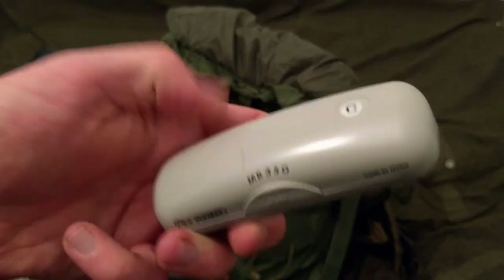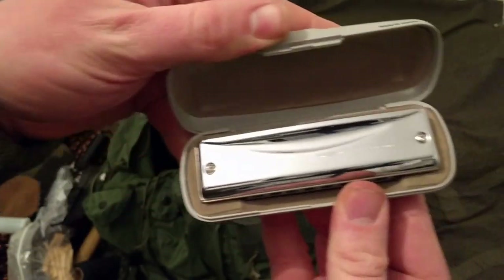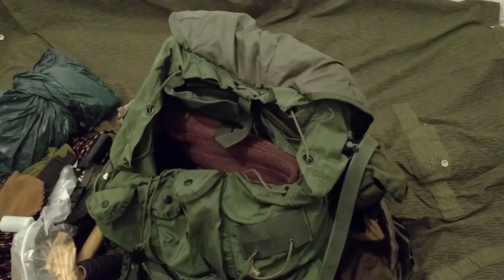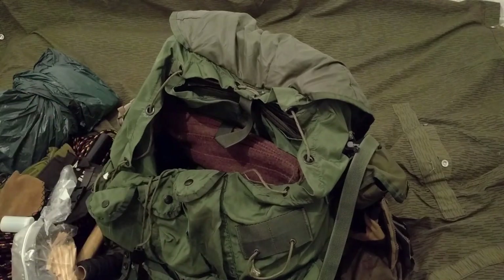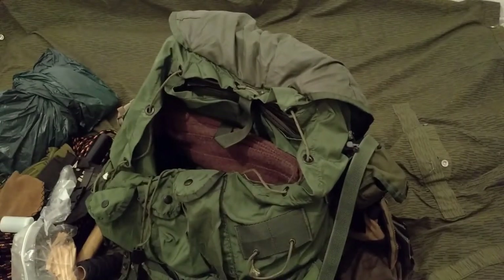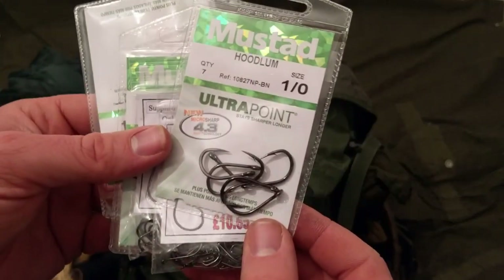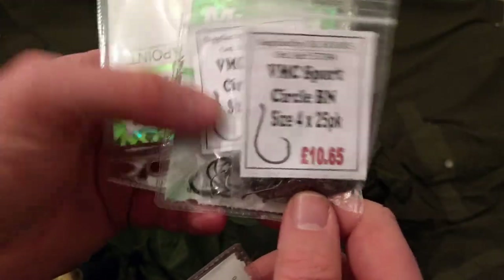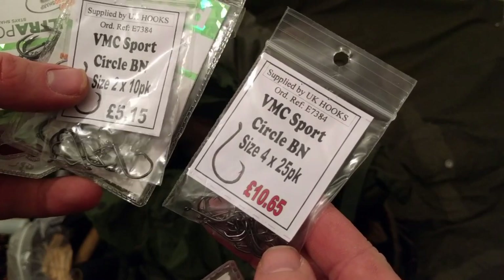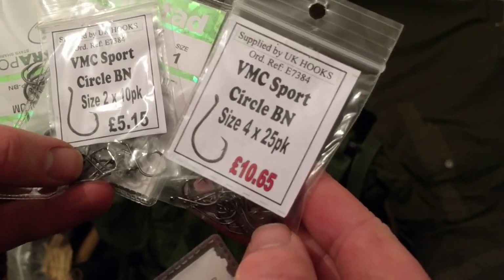I've got the Suzuki Promaster 350 harmonica - just for entertainment, so you can play it on the street and busk for money or food if things get real desperate. I've got the Victorinox Swiss Tool - real heavy duty. And in here more circle hooks of different types. These are the best ones I highly recommend - the VMC Sports hooks. Get them from UK Hooks if you live in the UK. These are the best I've ever used or come across.